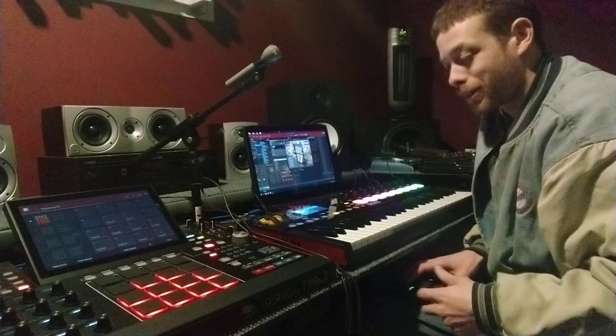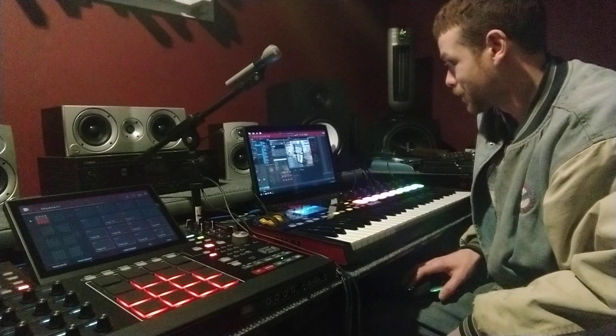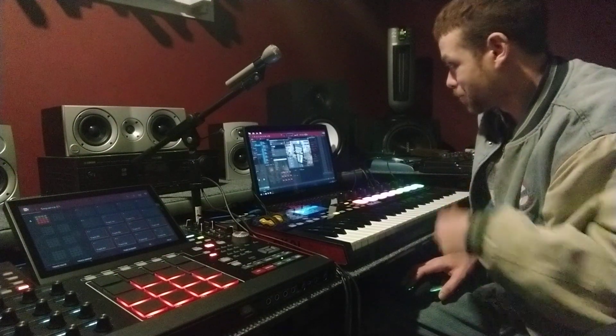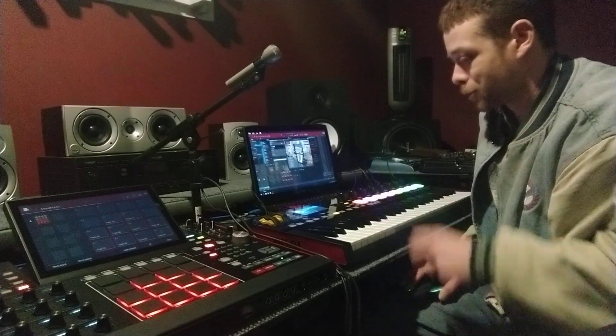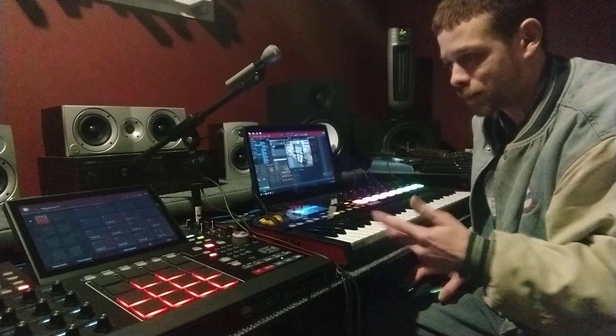Hey, what's good guys? I just got into some real crazy cool stuff on this MPC-X, just using the VIP keyboard as a MIDI controller.